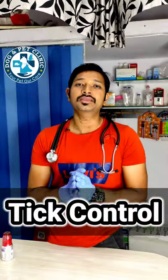Hello everyone. If your dog is dealing with ticks, that might be a problem. So how do you solve it?